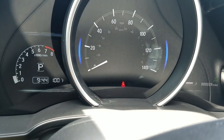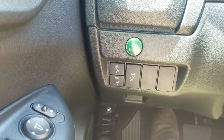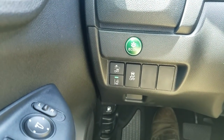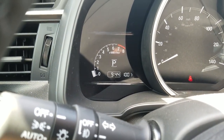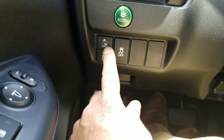A couple of buttons to cover: first is the Econ button. Anytime you press this button you'll see a green leaf come on in the center. What it does is improve gas mileage, but it's going to shut down some electrical systems — affecting things like the AC unit and your accelerator. So keep that in mind; if you live somewhere like Texas where it's a hundred degrees right now, you may want to wait until the car is cooled off to turn this on, as it does dampen performance a little bit.